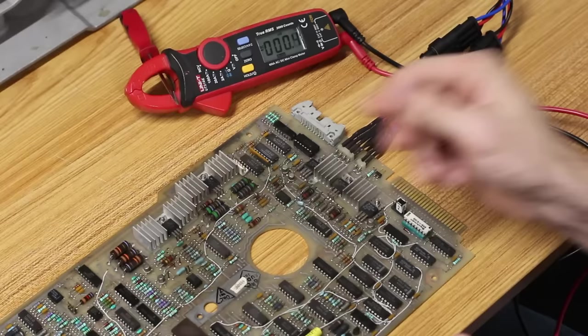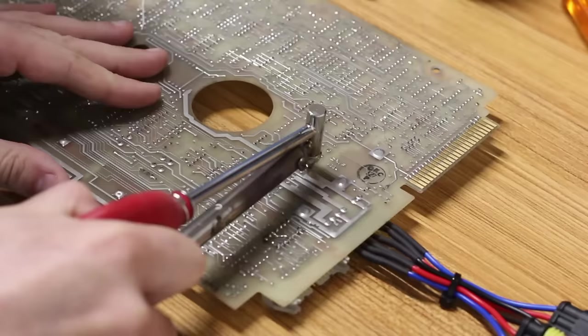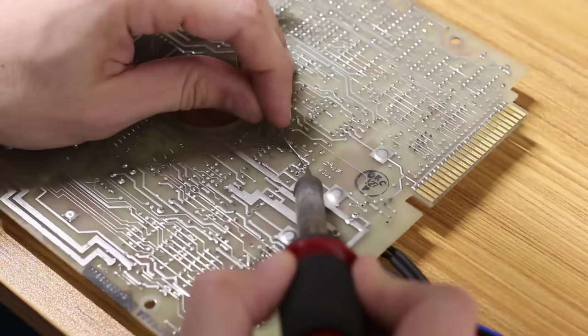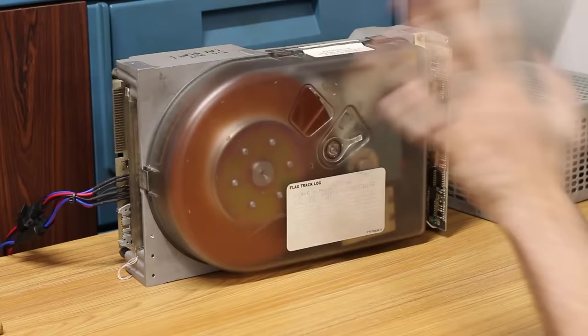So we'll pull that regulator out and replace it. First I remove the nut holding the regulator to the heat sink, then use the desoldering iron to suck the solder off the three pins. The middle pin was a little stubborn, so I heated it with a regular soldering iron and everything pulled out easily. Finally, we solder in the new 7818 regulator IC. New regulator is in — we're going to spin it up one more time.